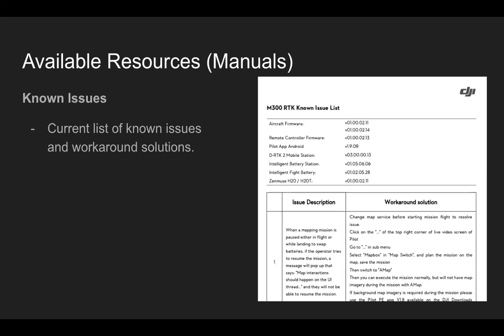The known issues list has been recently added. So if you're on the latest firmware versions and still having troubles, go ahead and check the known issues list to see if there's a current workaround or known issue before reaching out to an enterprise dealer or DJI support for assistance.